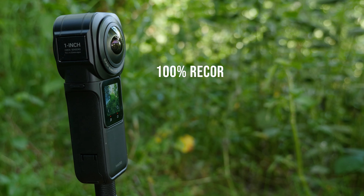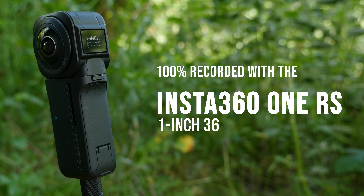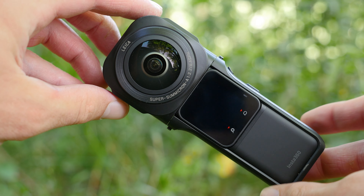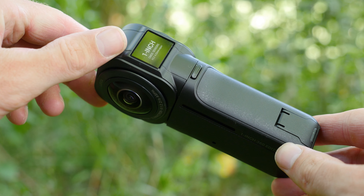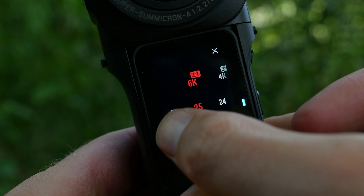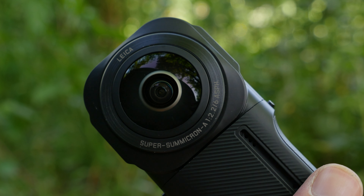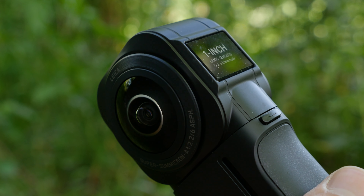All shots were 100% recorded with the new Insta360 One RS 1-inch 360 edition. I am highly impressed by the crisp image quality delivered by the new 1-inch 360 module. The dual 1-inch CMOS sensors combined with the increased resolution of 6K at 30fps make the Insta360 One RS 1-inch 360 edition the best consumer 360 camera on the market.